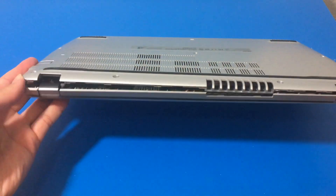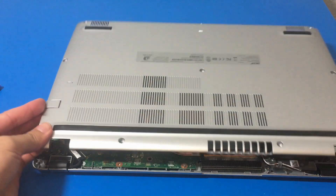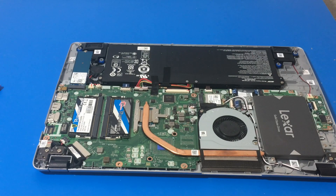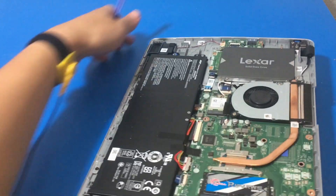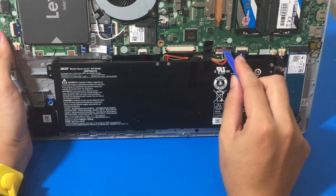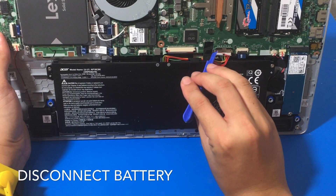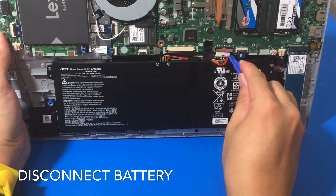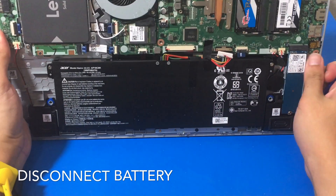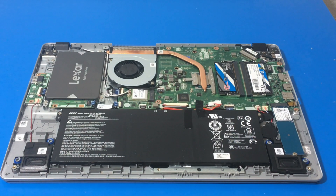Once we get the bottom cover off, let's take a look inside. We have to disconnect our battery of course. The great thing about this laptop is the battery is not too difficult to disconnect. I use the plastic prying tool and just go around the edges on the left and right side, and gradually pull it out. Once we have our battery disconnected, let us take a look at the M.2 SSD.